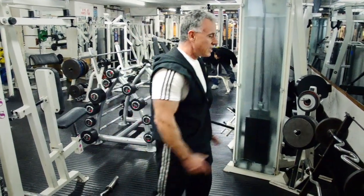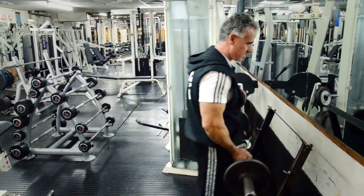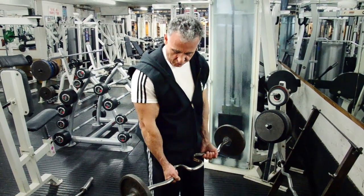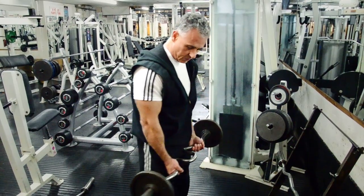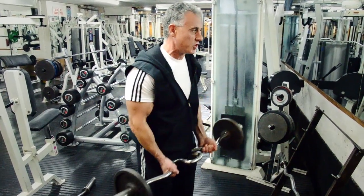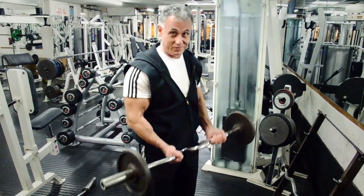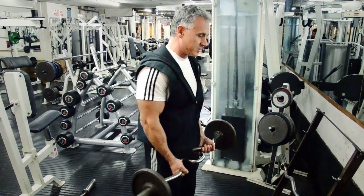Using an EZ bar to do biceps should be made illegal. Most of the stress is away from the actual bicep and more on the forearm and the brachialis. When you curl it up, it becomes easier because you can use more weight, and it makes you feel stronger than you actually are — like you're lifting more weight because you're doing it wrong.